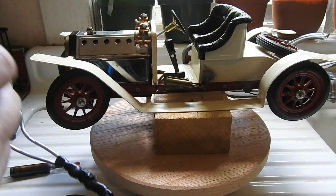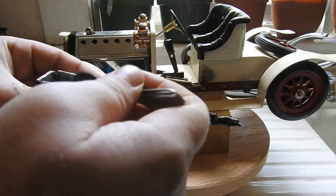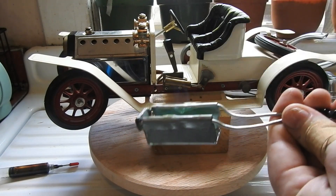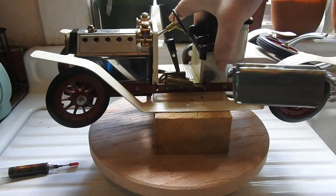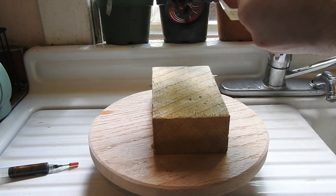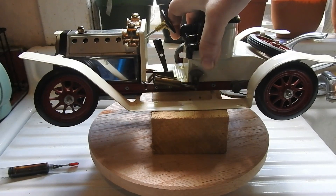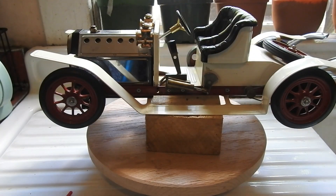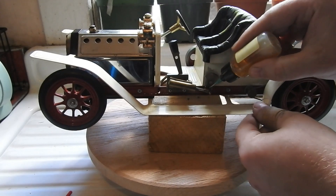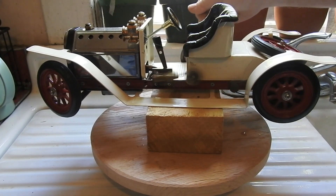Now we just wait for it to build steam. While we wait for the steam to build, I add a bit of lubrication to the crank and axles. A few minutes later I can hear pops and hissing — it's time to start her up.